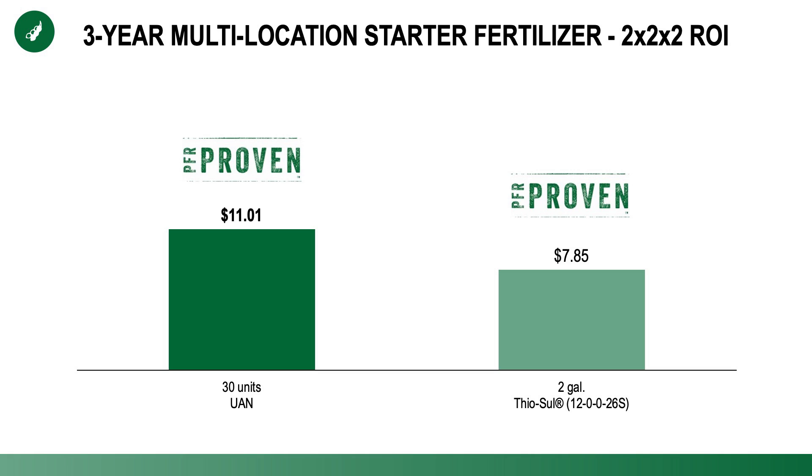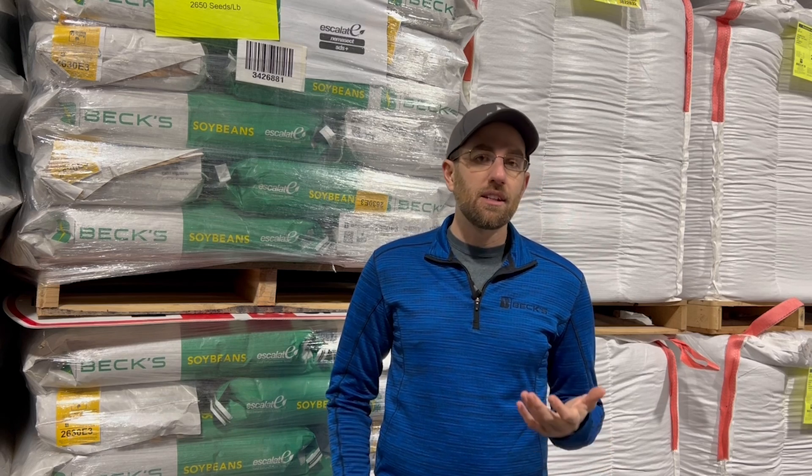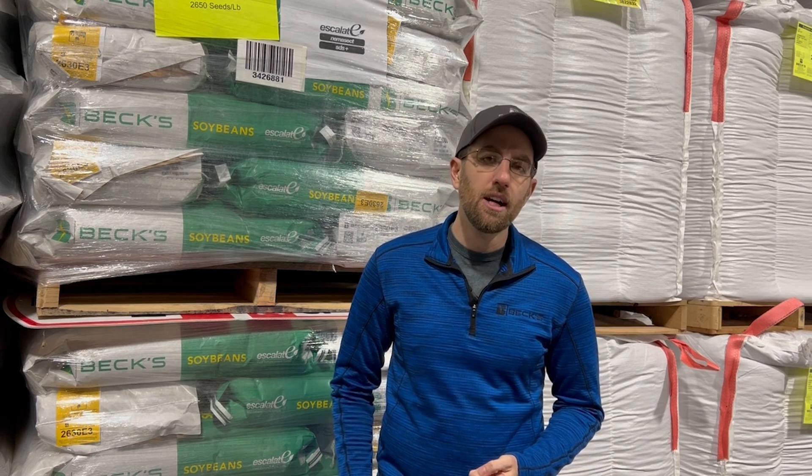We actually have two new PFR proven practices to introduce here on soybeans. The first is 30 units of UAN 28 — that's 10 gallons of 28 — applied in a two-by-two-by-two band: two inches over and two inches below the surface of the soil on both sides of the row. We also applied two gallons of thiosol in that same two-by-two-by-two band. We are seeing a positive return on investment for three years at multiple locations, which earns that PFR proven status. In corn, it's usually not even a question given the return on investment we've seen in PFR over quite a few years.